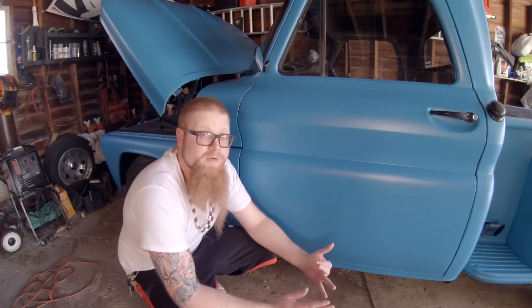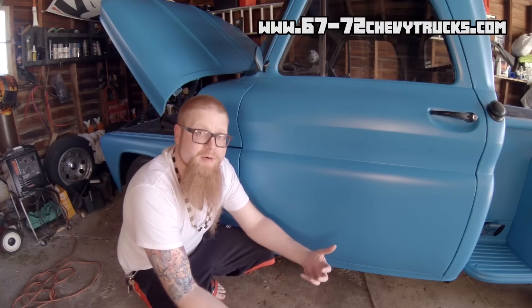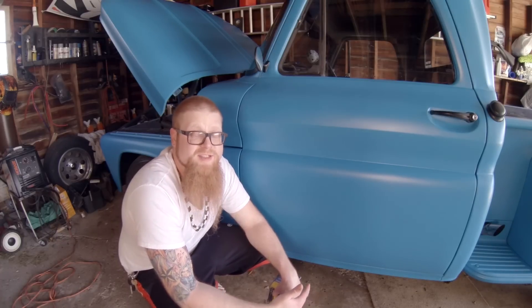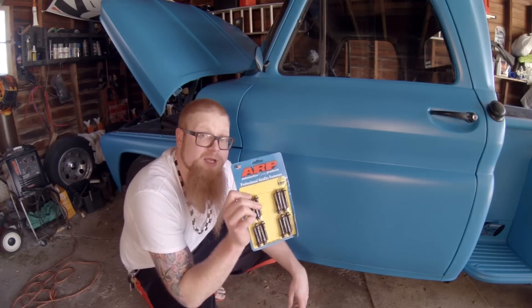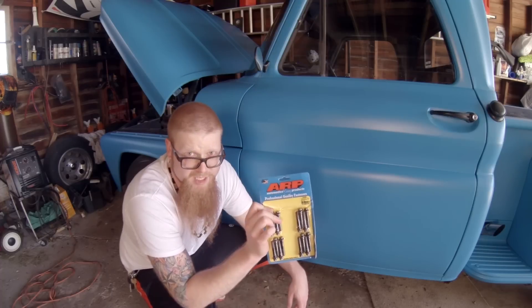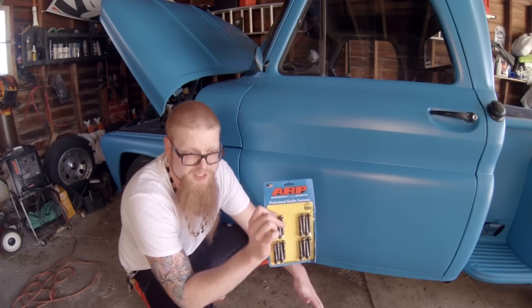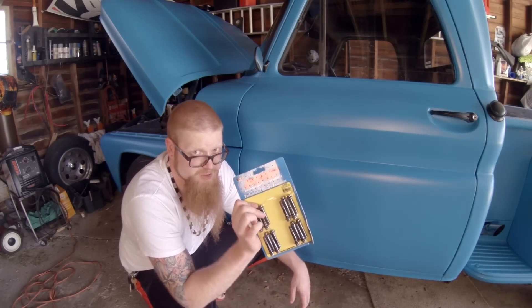First of all I want to thank a couple of members over on the 67 to 72 Chevy truck forum — I'm a member over there. I wanted to thank member C10seconds for getting me a couple parts. He hooked it up with some ARP connecting rod bolts for the LS motor. If you know anything about them, you've probably heard stories about connecting rod bolt situations. Since eventually we're going to go for much bigger horsepower, these are always a great mod.